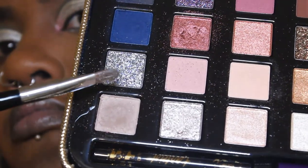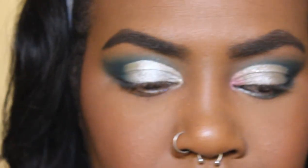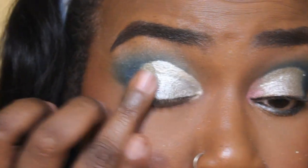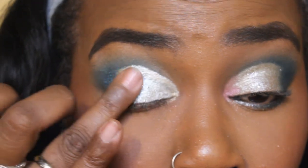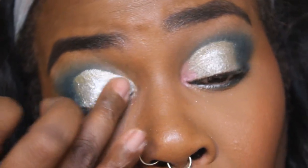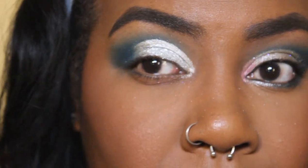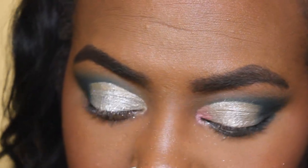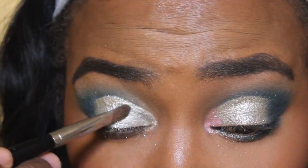So here I am going into the silver glitter — you guys, I kid you not — first I'm going to go with my finger and then with my brush. I kid you not, this thing is called Gangsta — G-A-N-G-S-T-A — Gangsta, like wrapping paper. Is someone kidding me?